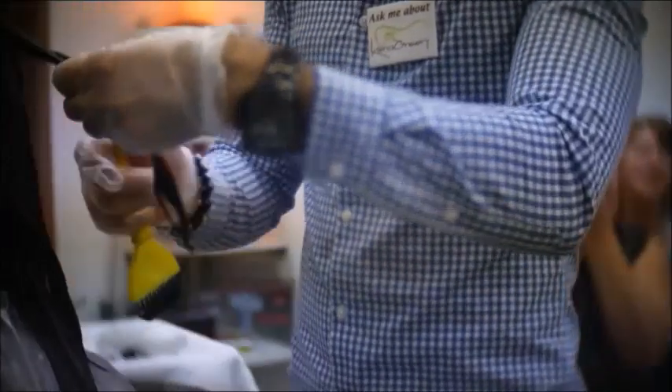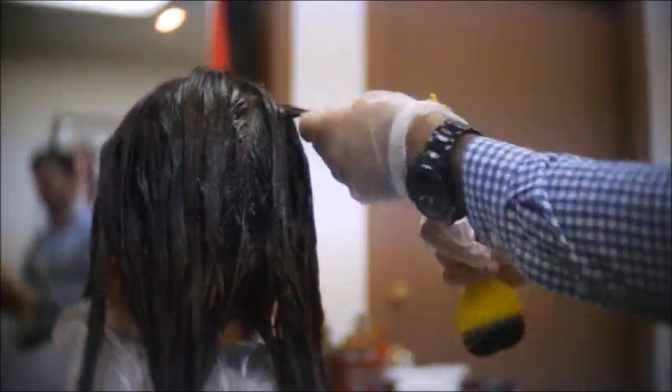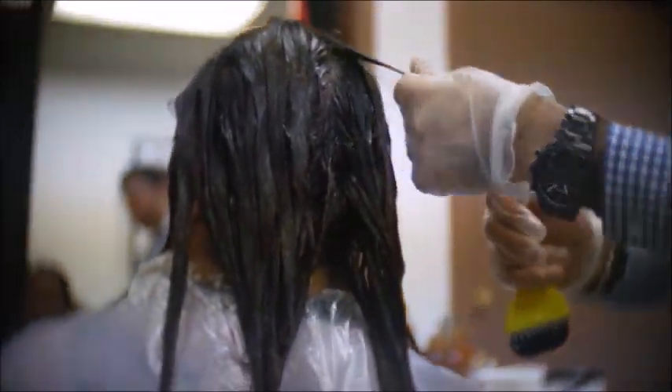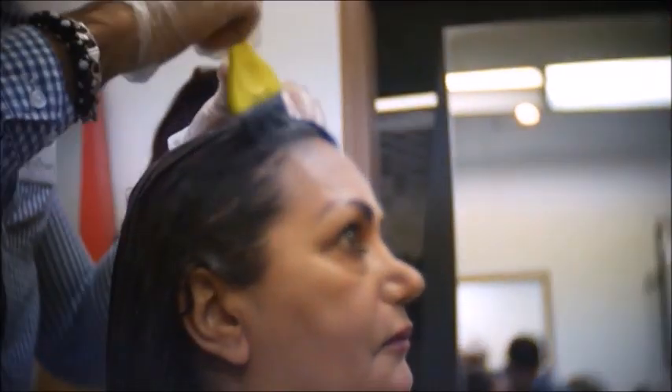What we suggest is if the client is going to color their hair before the Relaxer, they should do it at least one week before. And after the Relaxer, you should also wait at least one week before proceeding with a color or highlights.